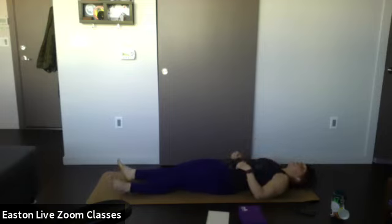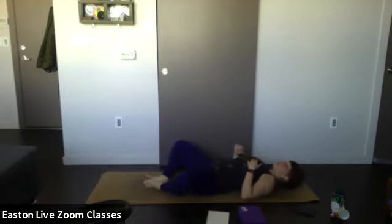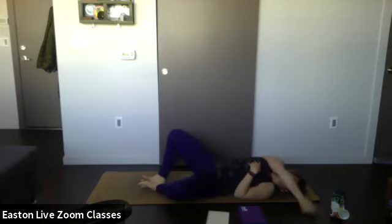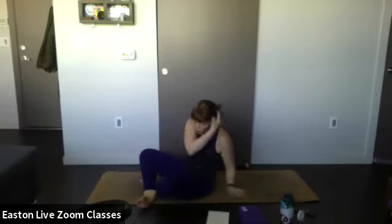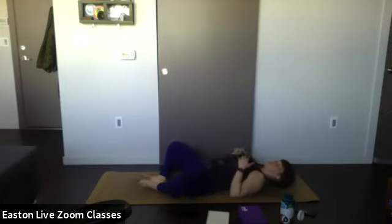Notice how good that feels right now. Bring your feet together, knees out wide. Bring a hand to your heart and a hand to your belly — close your eyes. Allow your breath to slow down a little bit, reconnect. One breath in, one breath out.